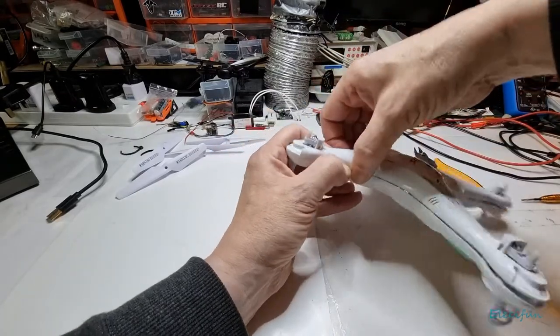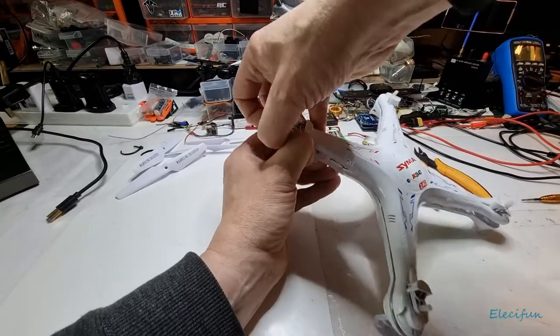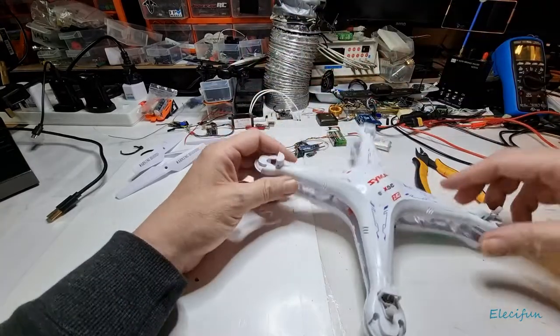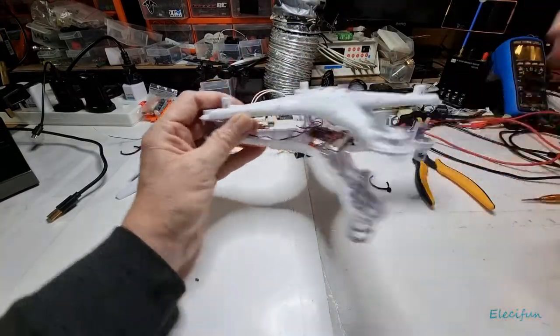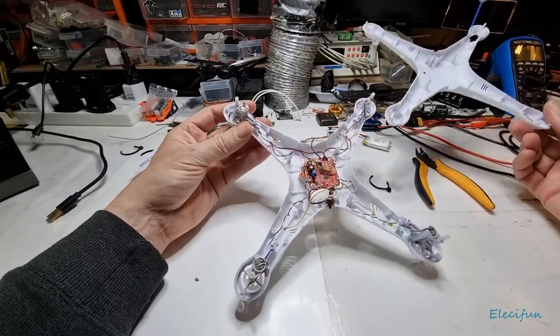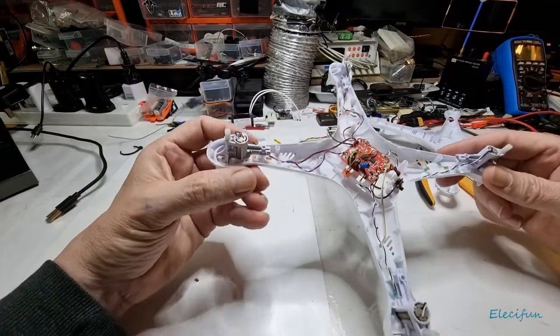You might think about not putting cable ties on to save weight, but it might just rattle apart if you crash. I should say you're going to crash, because it's like most things — when you start feeling you're becoming better at something, you want to push yourself a little bit more.